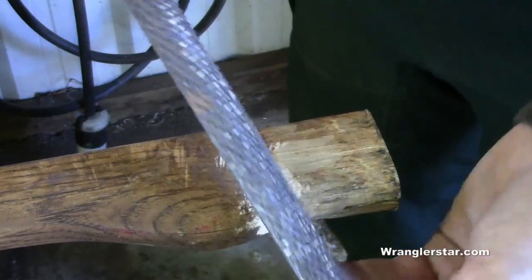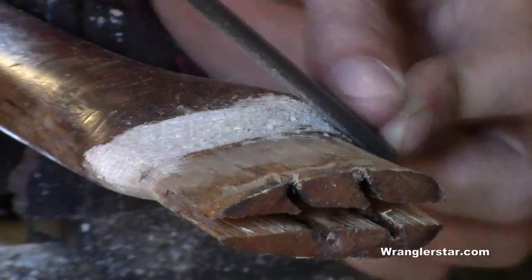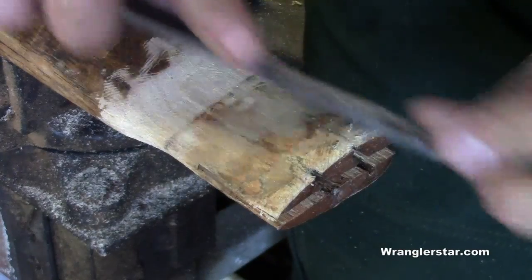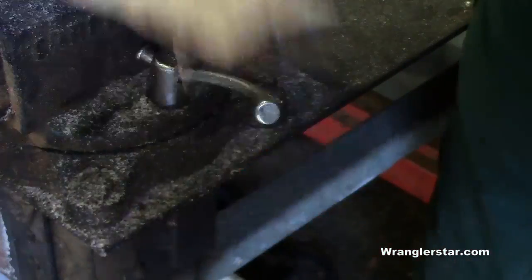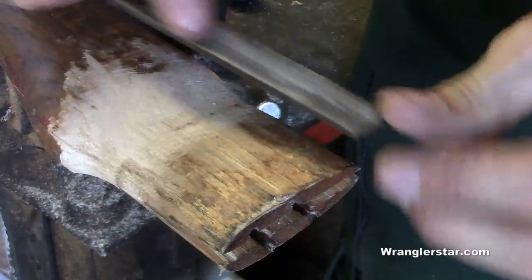We'll cut out the rough stuff with a really coarse file wrap. Since this handle is pretty dry and getting a little long in the tooth, I'm going to put a little chamfer on the edge before I try to feed it back in there, because it's so tight on the eye that I run the risk of cracking it. This will give us a little insurance.